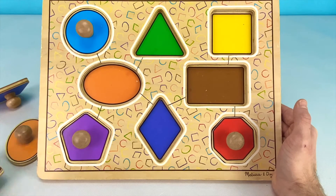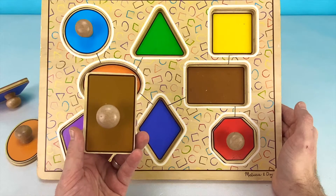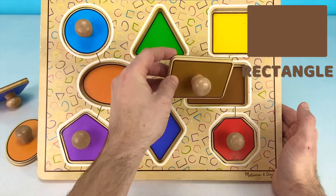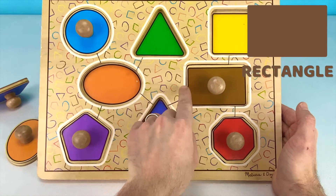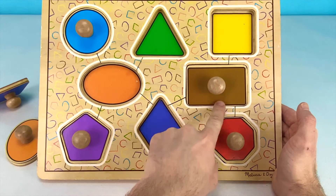Our next shape is this brown one. Do you know what shape this brown puzzle piece is? That's right! It is a rectangle. A rectangle has two shorter sides and two longer sides.